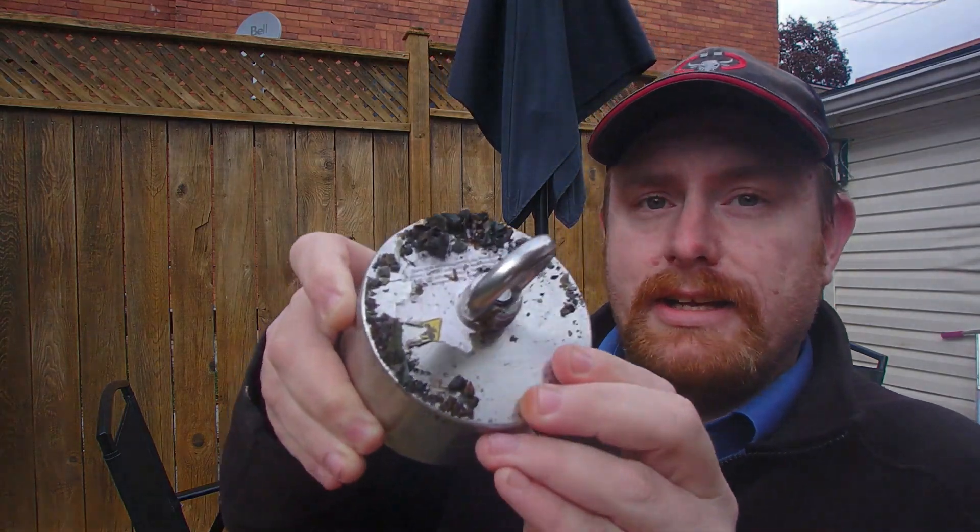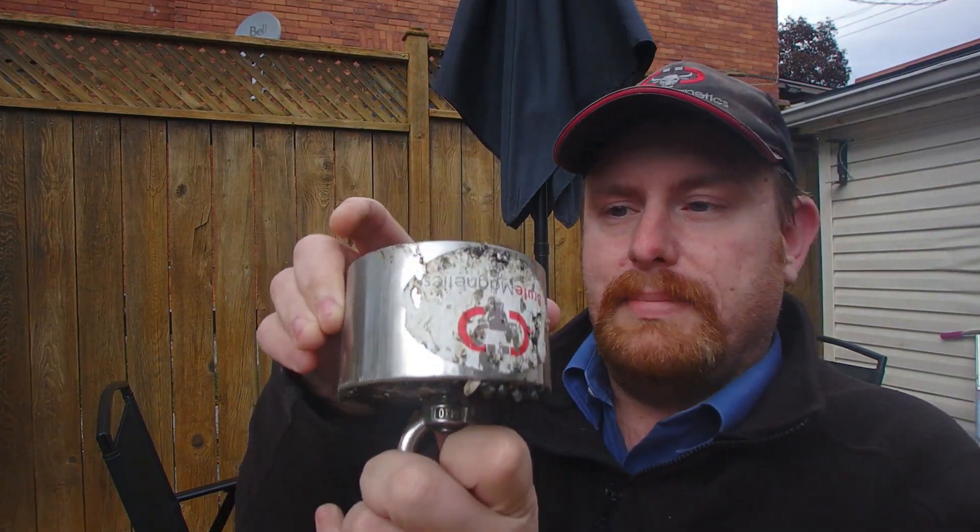But as you can see, it does get beat up quite a bit and very dirty. So I'm going to show you how to clean it. Let's get to it.